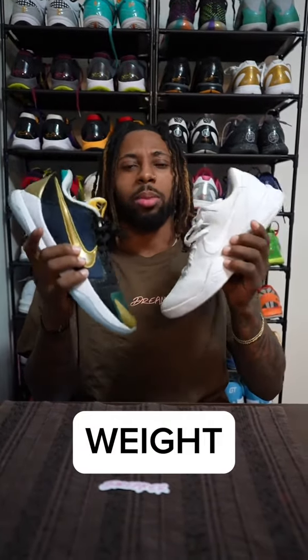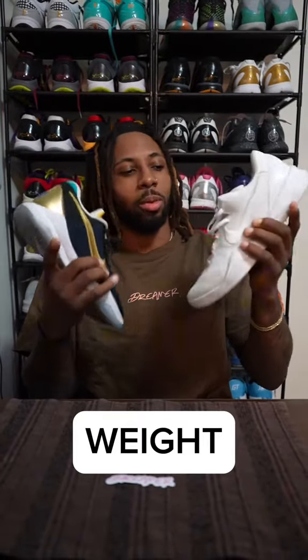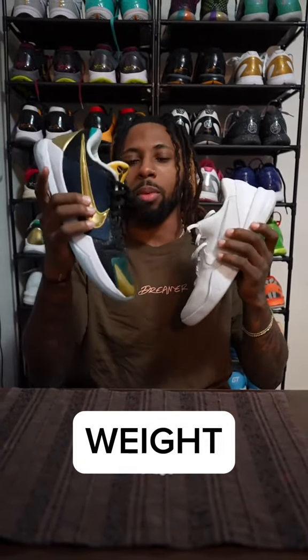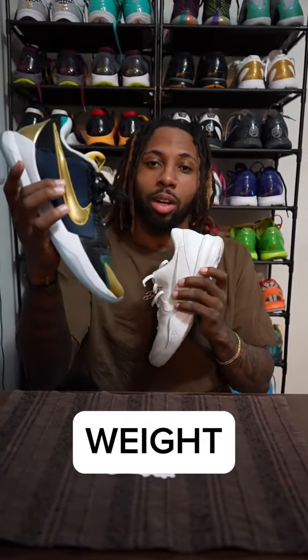With the slight edge, I gotta give durability to the Kobe 8s. Up next we got weight, and I'm not gonna lie, this one surprised me a little bit. I got a scale at home because I'm doing a bunch of sneaker reviews. With the added cushion on the tongue, this shoe is slightly heavier than a Kobe 5, which makes no sense — and this is one of the heavier models with the cotton upper. So Kobe 5s take it on the weight category.